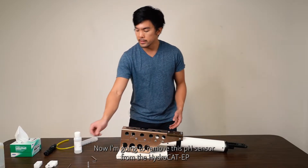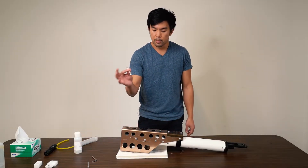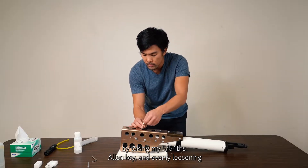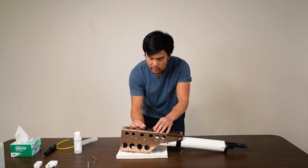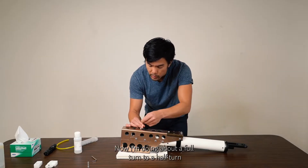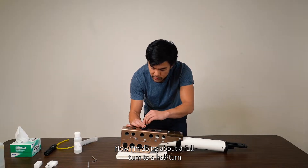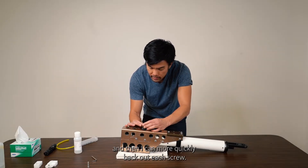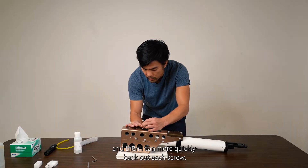Now I'm going to remove the pH sensor from the HydroCat EP by taking my 5/64ths Allen key and evenly loosening the two captured screws that hold it in place. I'm doing about a full turn to a half turn each time until I feel it loosen.